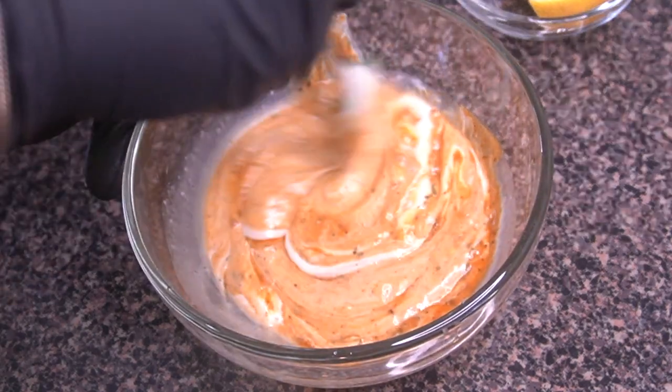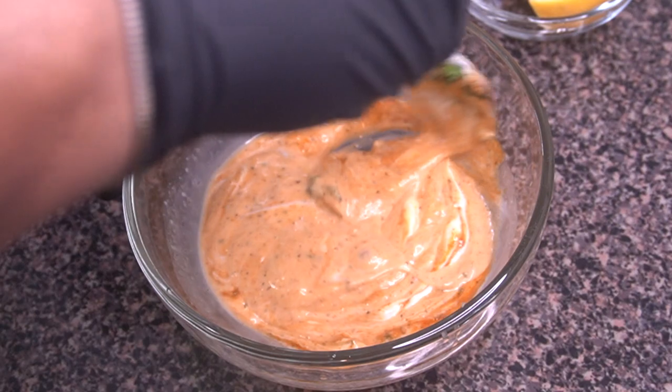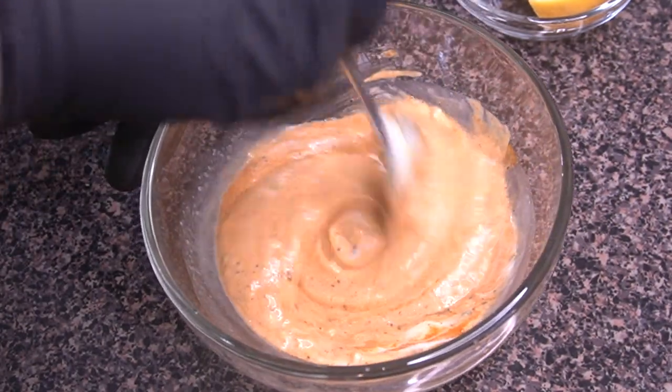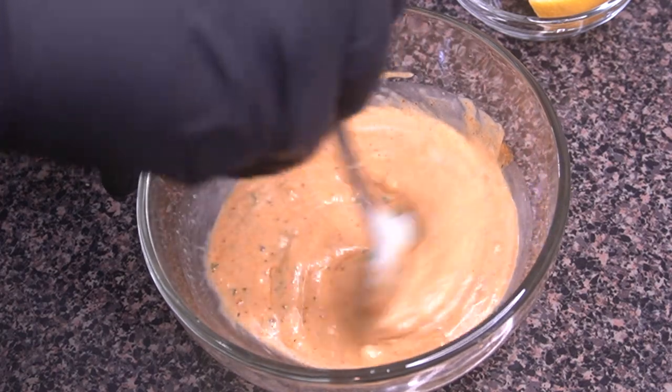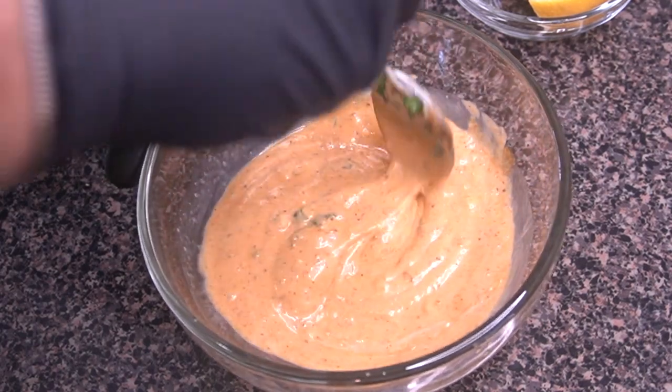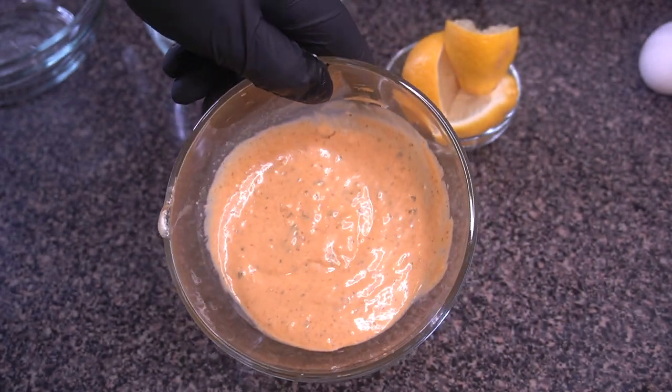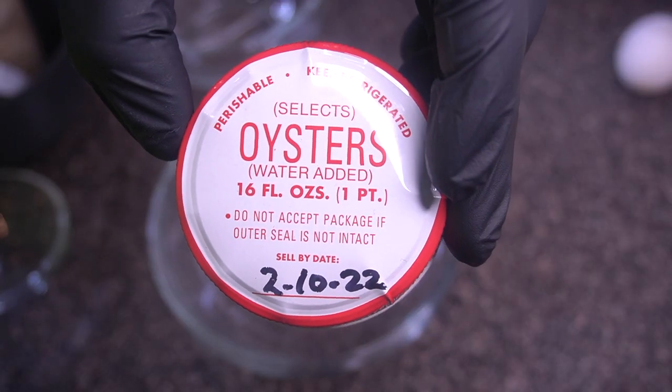Now I'm just mixing everything together, making sure it's all combined, and setting that to the side. One little thing about this mayo — it is so good you can even use it on sandwiches or any other dish where you'd use mayo, even on grilled cheese sandwiches. It's definitely elevated, especially with that garlic in there.